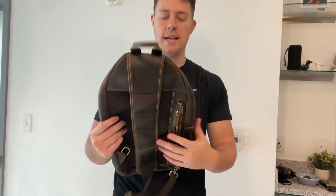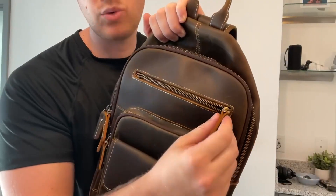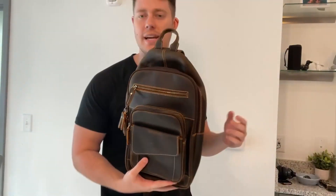What I like about this bag is the zippers are all very high quality and it all comes with these leather tags, which are easy to swipe on and swipe off. Definitely check out Lanson if you're interested in getting yourself a nice crossbody bag.